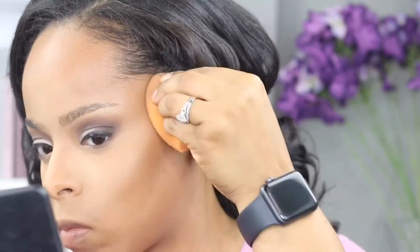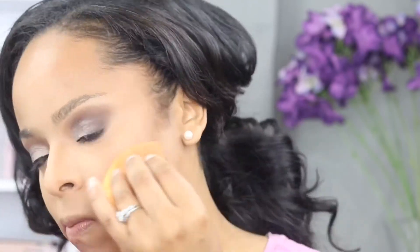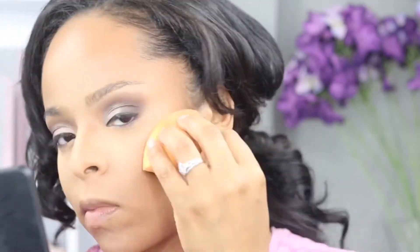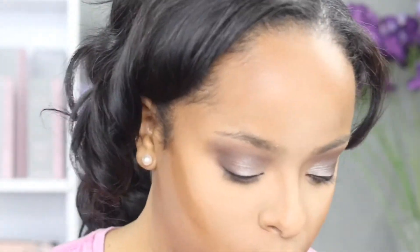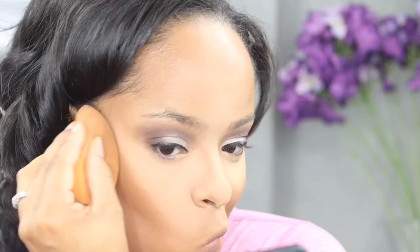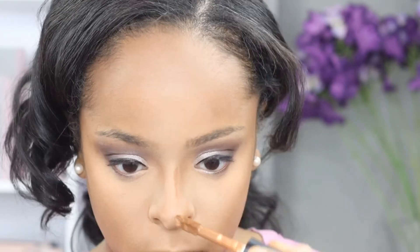I'm using the same beauty blender for both contouring and highlighting. On one side of the sponge I'm using to contour, and the other side has the lighter concealer from the highlighting, so you'll see me go underneath my contour several times just to sharpen it using the highlighting side of my sponge. For contouring my nose, I'm not going to use a beauty blender — I'm going to use a smaller brush to make sure I'm able to shape my nose the way I want.